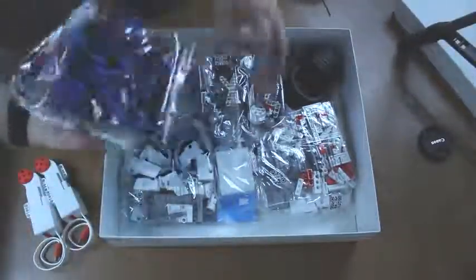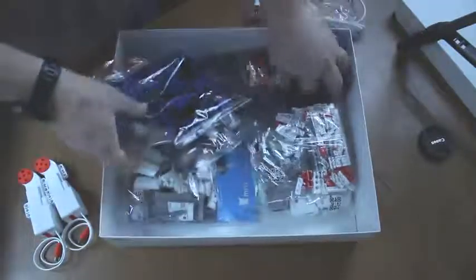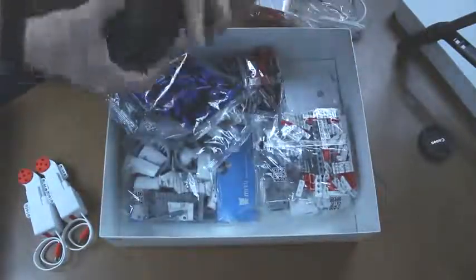Start with bag one and go from there — Xiaomi doesn't do that. In fairness, there is some organization behind how they package their pieces, but the end result is you have to get pieces from six different bags simultaneously, and it's a bear of a process.